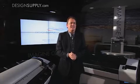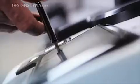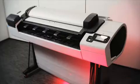Hello, I'm Alastair Wright, one of the directors at Design Supply. We specialize in large format printing solutions. I'm going to show you the HP DesignJet T2300.